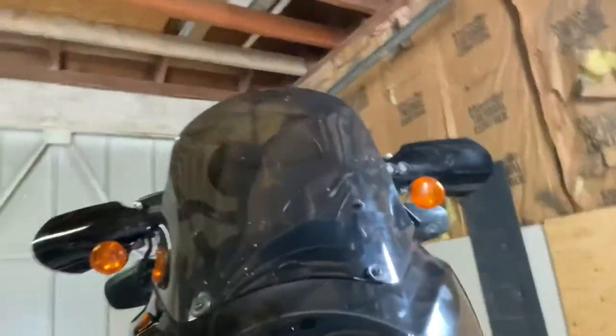Maybe a couple more cosmetic modifications to go, but she's coming along. I've got one more expensive piece left - the rest is fairly cheap. That's gonna do it for this one; I'll see you guys next time.